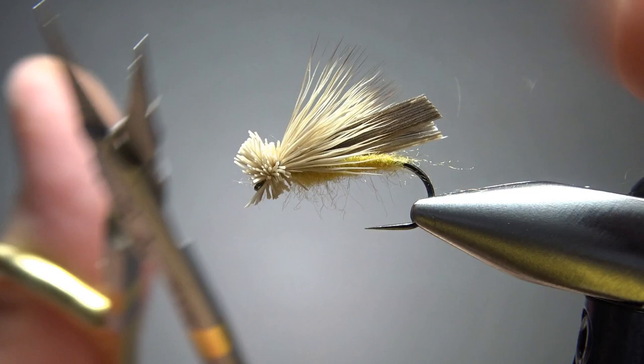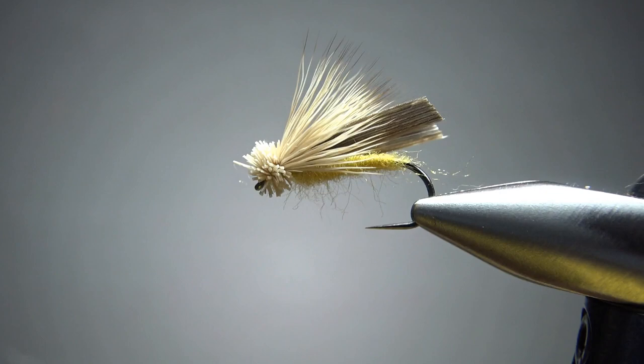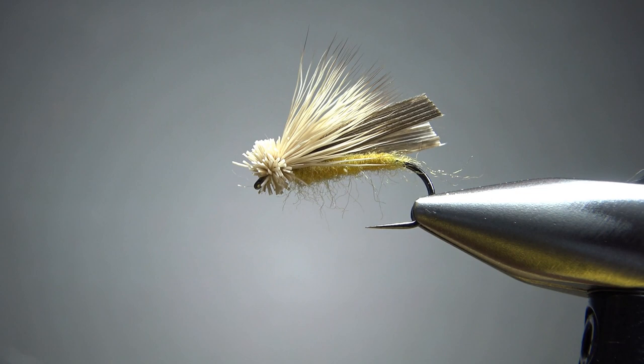Trim that head as short or as long as you want it — it's really just to give a little profile and help it float a little bit. There you go. You can see those turkey slips; they've already broken up on me, but that's fine — it would happen after a couple of fish anyway. That's it: the LaTorte Hopper. Really simple pattern, pretty fun to tie. I appreciate you watching. Take care, and we'll see you next time.